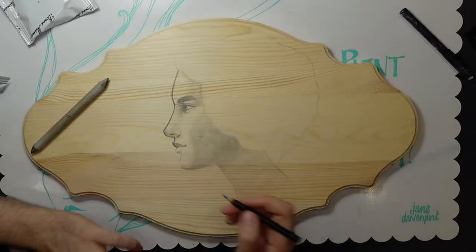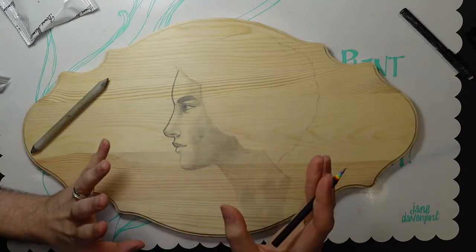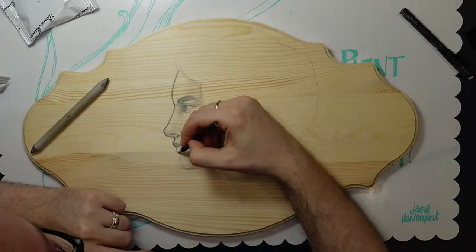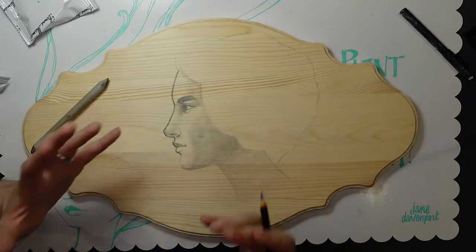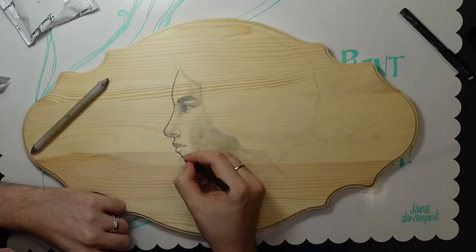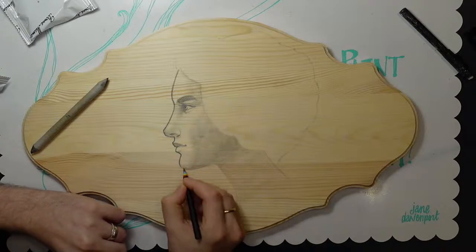It was one of those days where you cannot draw to save your life. I was trying to ink one of my coloring pages and I could not get the face right — I was literally tracing my own work and couldn't do it. I got so frustrated. We walked away from it and I didn't go back that day — we'll save that for when I'm feeling really good about things.